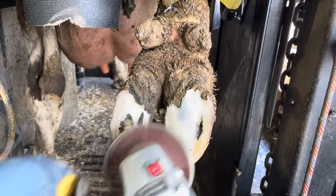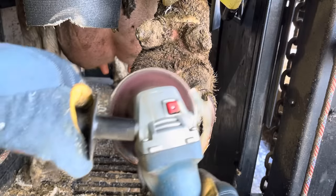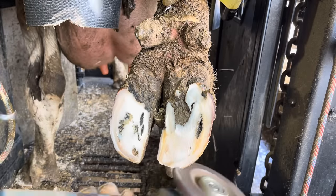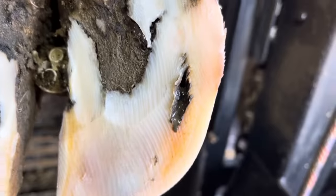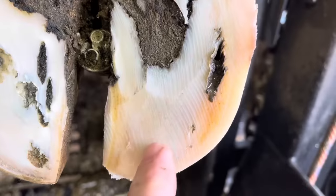Now when it comes to this lateral claw, I think it's pretty obvious where that problem is. As expected, there's a pretty sizable flaw in that white line with separation both above and below, and that's what we're going to need to remove.